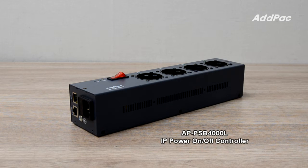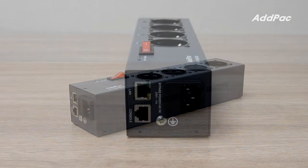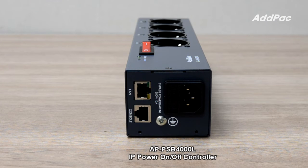APPSV 4000L supports power control function for 4 equipment or systems at the same time. It provides 4 AC power output ports using 1 AC power input port, and a 5V SMPS power supply for the CPU controller board is internally built-in.